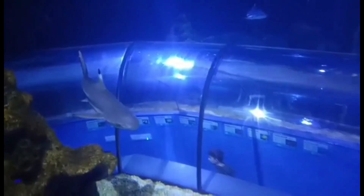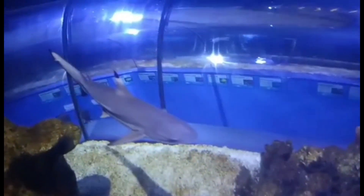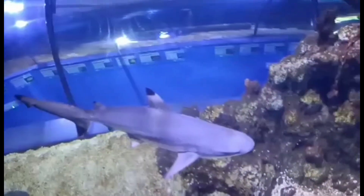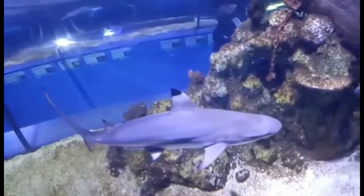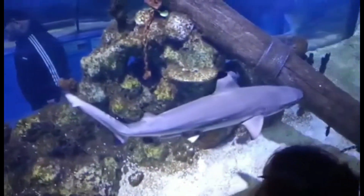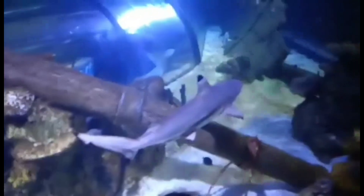Black-Tip Reef Sharks are currently vulnerable, with their numbers decreasing, according to the IUCN Red List, which is the world's most comprehensive inventory of the global conservation status of biological species. Along with many other shark species, Black-Tip Reef Sharks are threatened by humans hunting them for their fins and meat, climate change, rising sea temperatures, and overfishing.